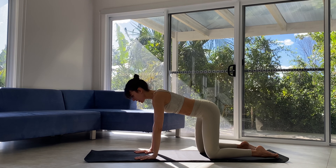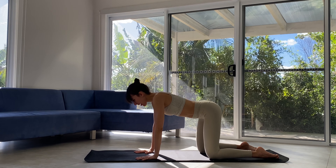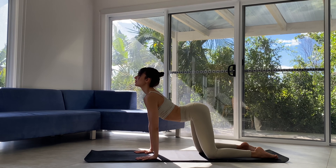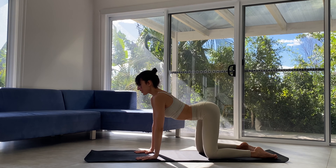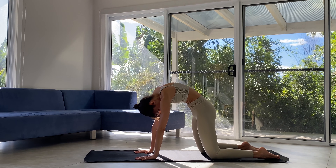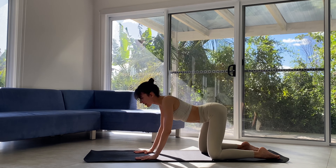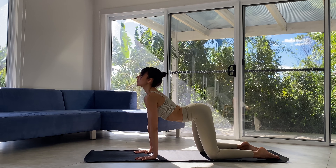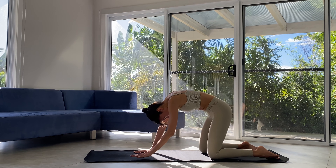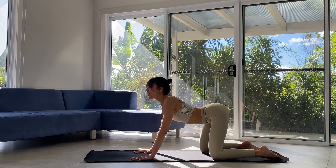Hands under shoulders, knees under hips, soft little bend in those elbows. Let's inhale — tailbone grows back, spine lengthens, heart opens. Exhale — tail tucks, spine rounds, chin to chest. Letting your breath lead the movement, inhale and we expand back. Moving through a couple more rounds of cat-cow in your own timing, allowing your body to sway or move any way you need.